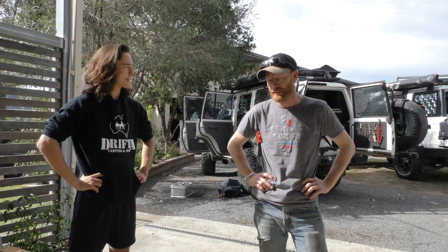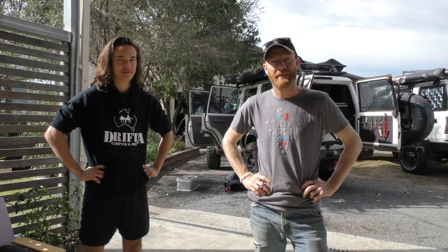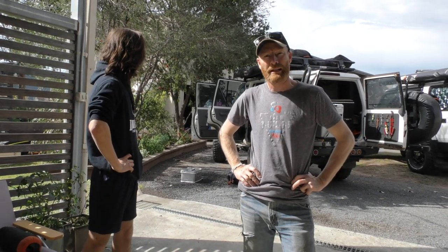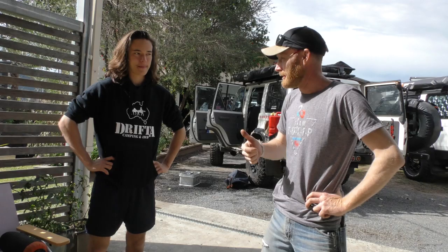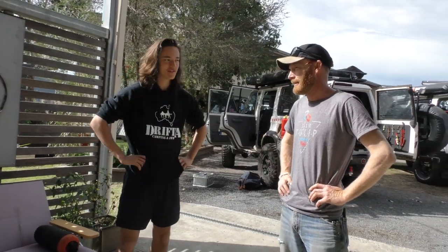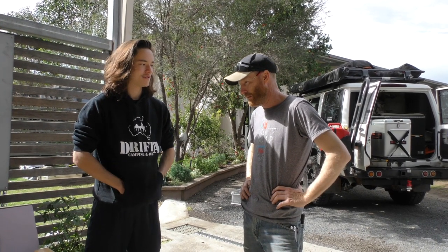So here we are at Drift Race Q Monday morning, and we're about to head to the Simpson Desert — a bit of a drifter mates trip. We've got 11 guys coming, 6 trucks, and we're frantically trying to pack up this morning. It's 12:30 now and we'll get away at 2.